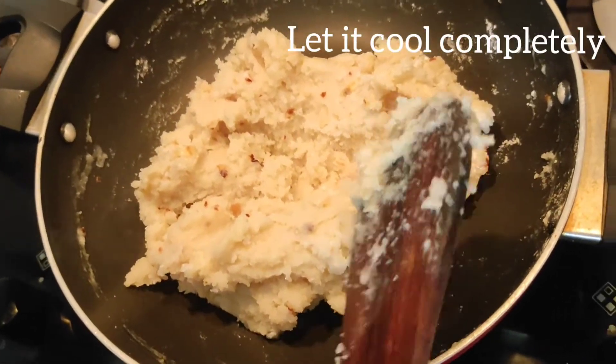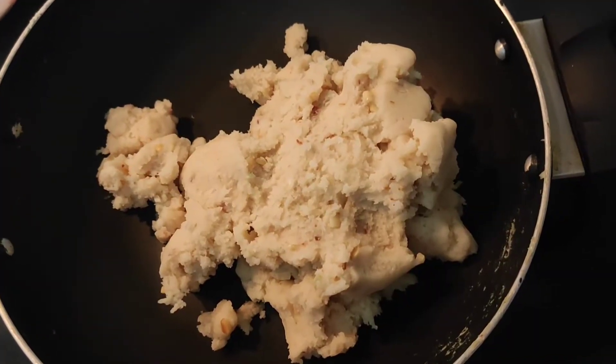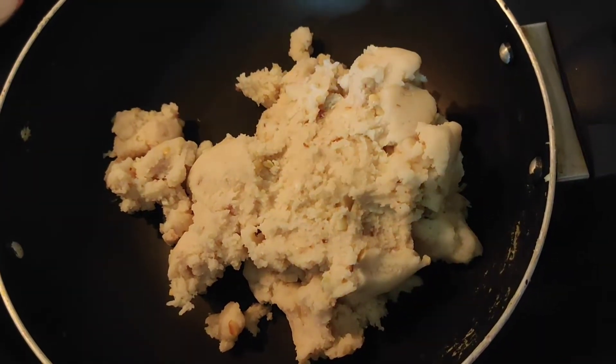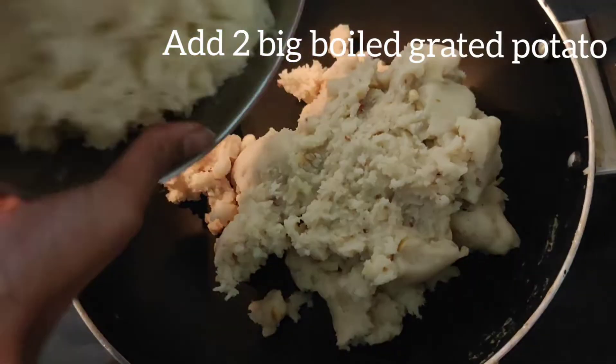So you should let it cool completely. Now the rice flour mixture has cooled down. So now you should add 2 big boiled grated potatoes to this mixture.